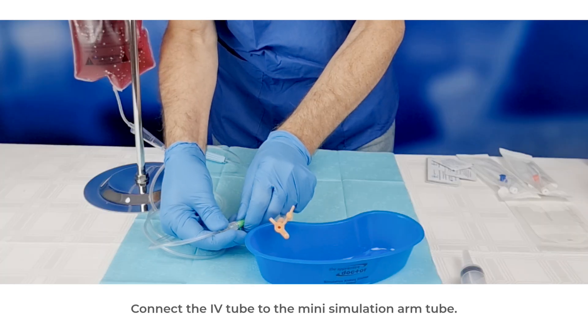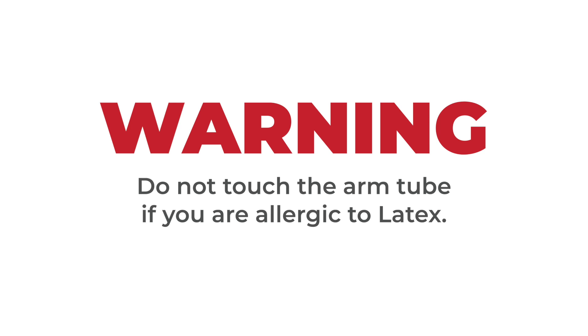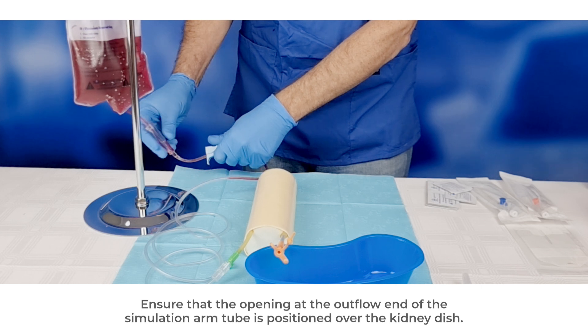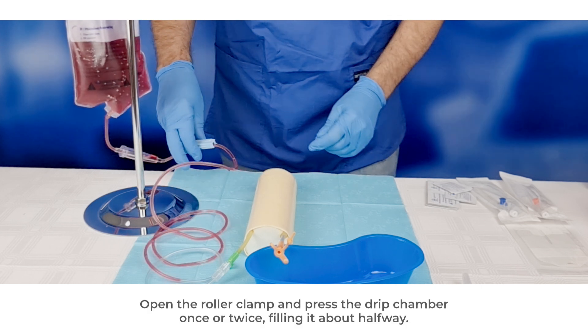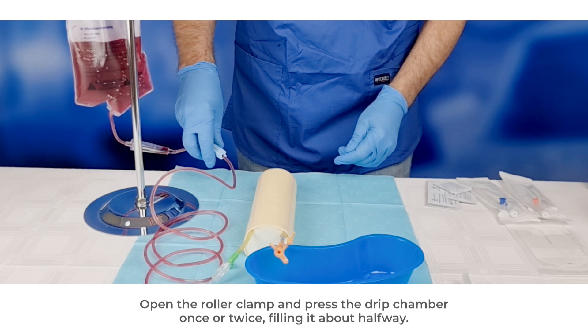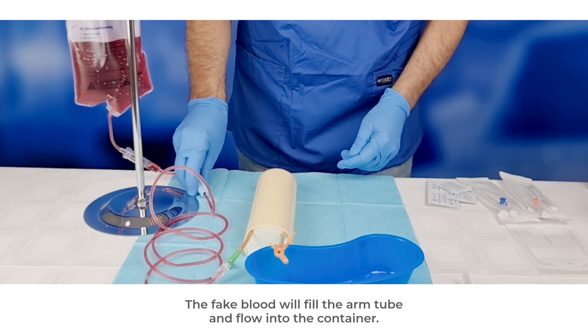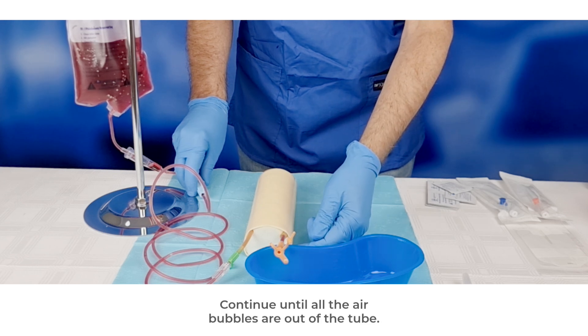Connect the IV tube to the mini simulation arm tube. Warning: do not touch the arm tube if you are allergic to latex. Ensure that the opening at the outflow end of the simulation arm tube is positioned over the kidney dish. Open the roller clamp and press the drip chamber once or twice, filling it about halfway. The fake blood will fill the arm tube and flow into the container. Continue until all the air bubbles are out of the tube.